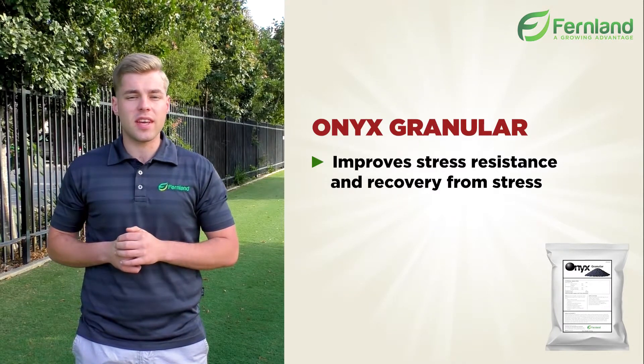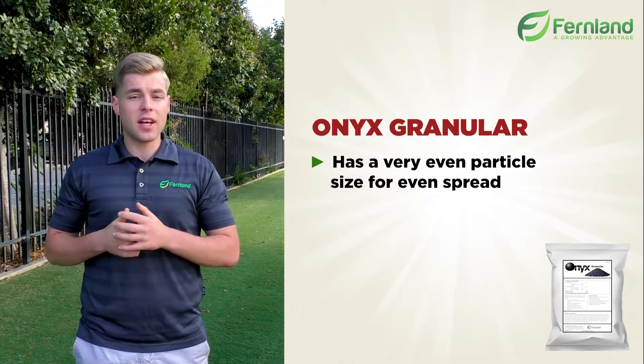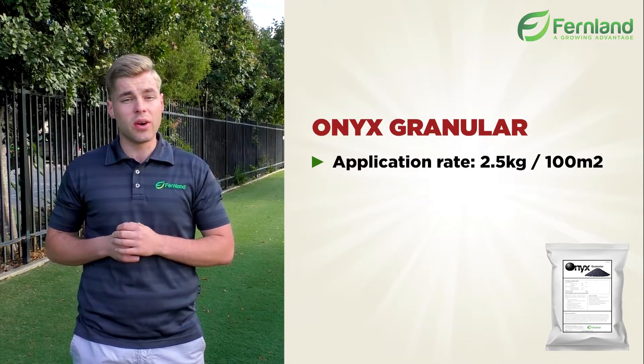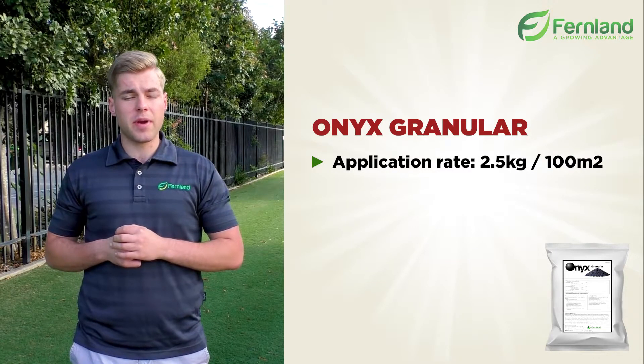All these elements help to improve growth, photosynthesis, and nutrient uptake, plus provide a slow release for over 16 weeks to ensure that the soil is healthy and at optimum levels and ensure a quick and healthy bounce back from renovation.